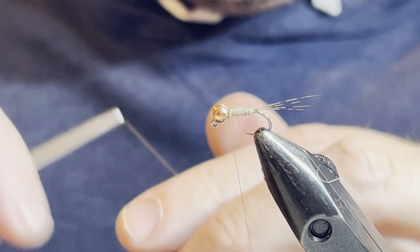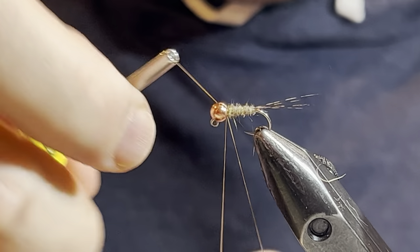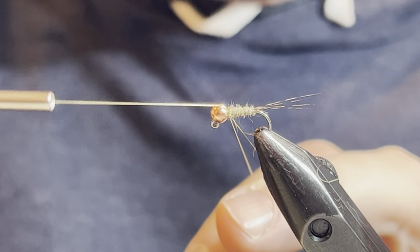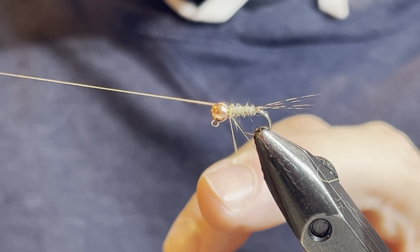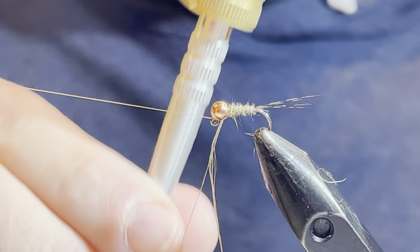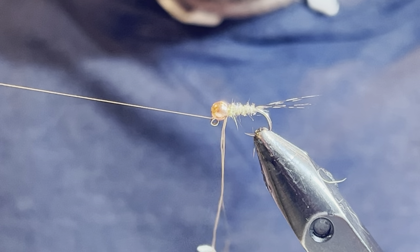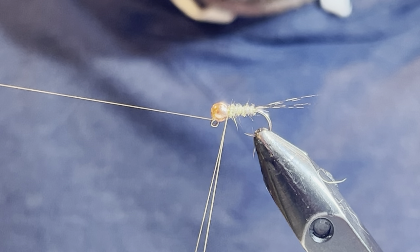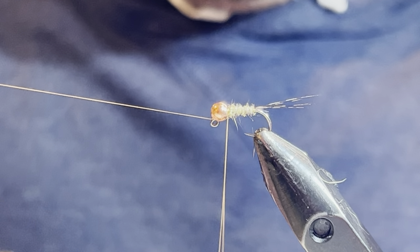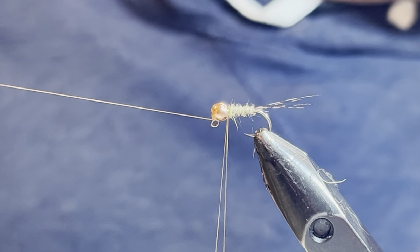I'm not always great at splitting the thread — sometimes I can do it, sometimes I don't. I'm better off just making a loop, just the way you saw me do there. I'm going to hang my bobbin off the cradle, create a loop, and then use my Stonfo tool to help me create the squirrel dubbing collar. Instead of just dubbing material onto thread and wrapping it as a collar, I'll create a dubbing loop and I'll show you what that does.